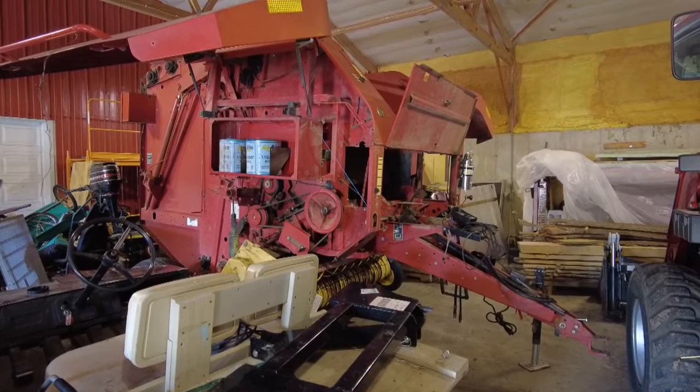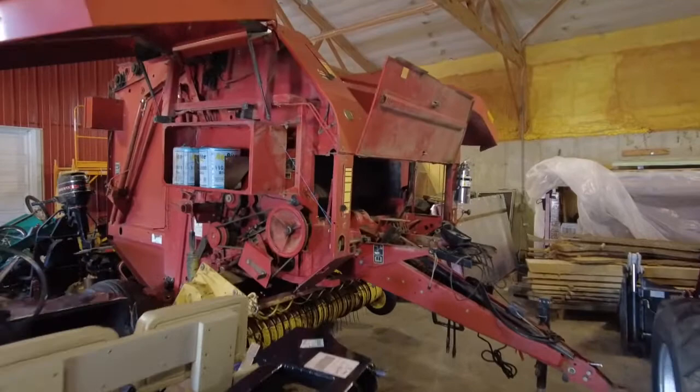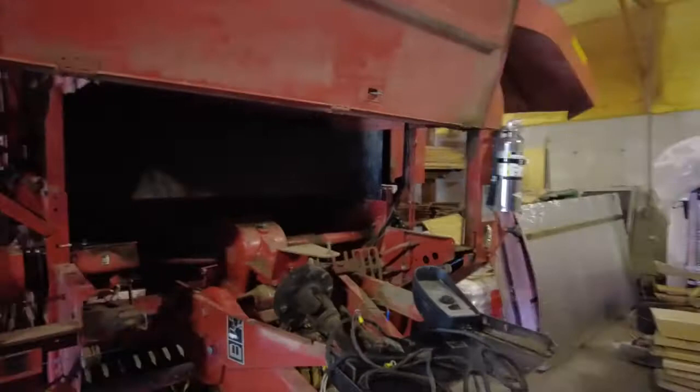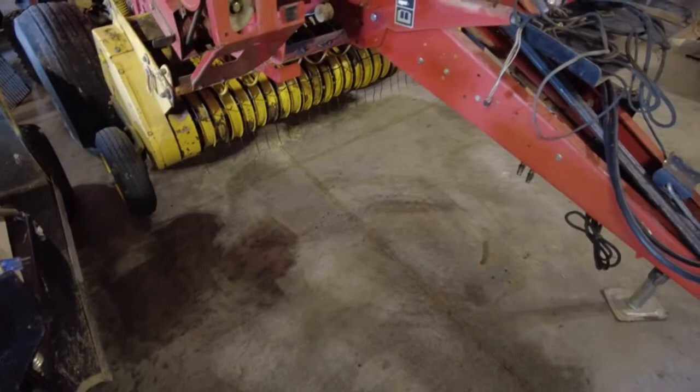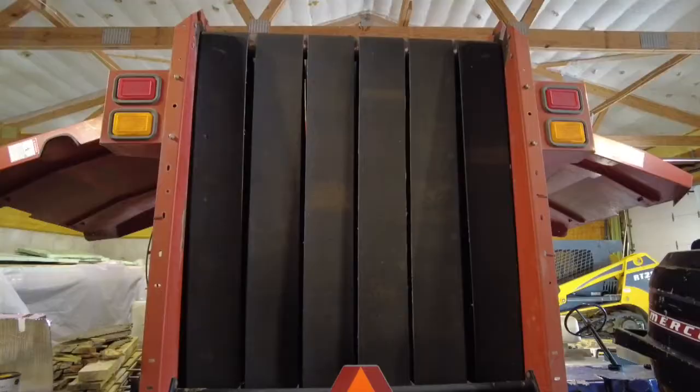So I got this thing used — it's a 2004 BR 740 New Holland round baler. Not exactly sure how many bales have been through it, but it is in really good shape so far as I can tell. I'm gonna put some new belts on it and got a few teeth to replace on the pickup down below, but otherwise I think it's a pretty good deal.